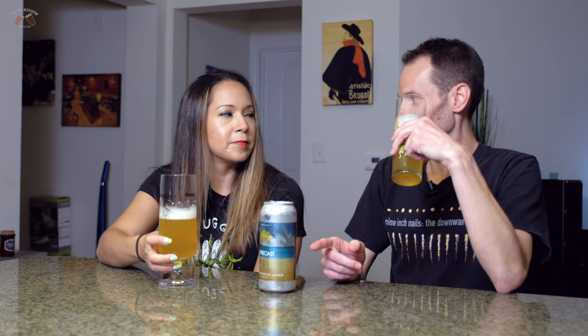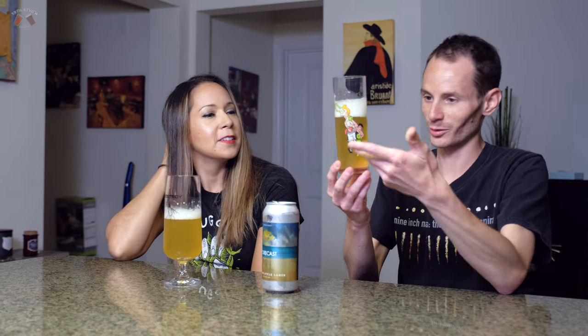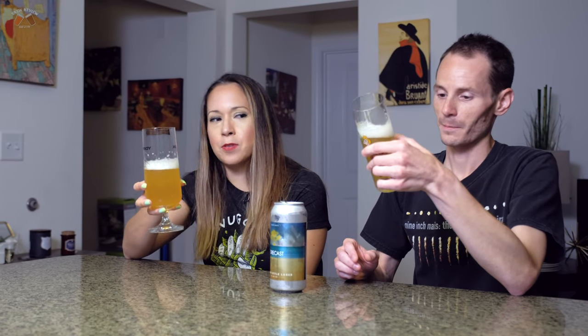A lot of Bearded Iris' beers are actually hazy. I mean, it's one of those breweries where all their beers are hazy — even a Pilsner is hazy. Yeah, they're crazy, man. I like those guys.